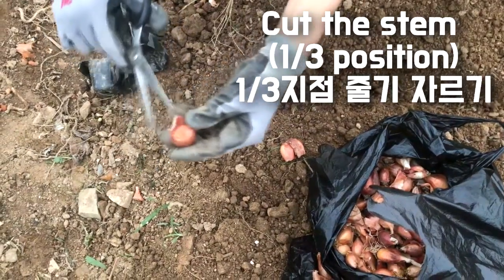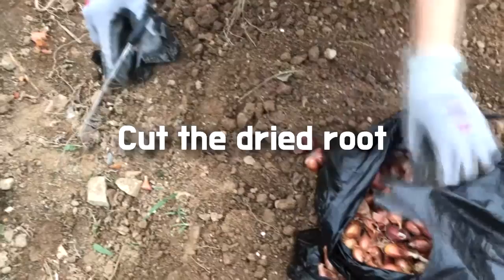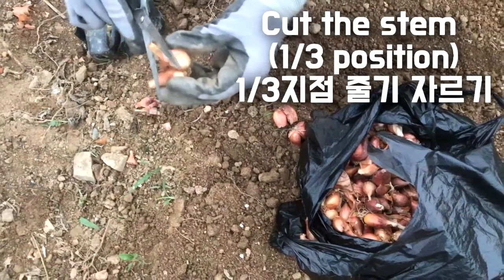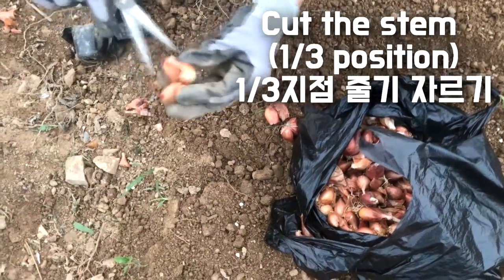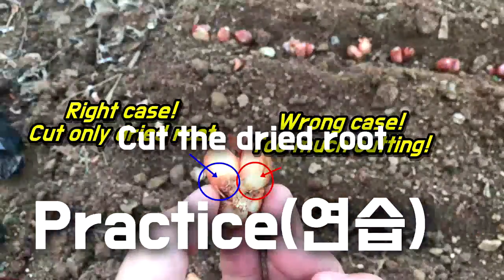Without the above steps, you are still able to sow bulbs of spring onion. It's just for making a good shape of spring onion. It doesn't matter — it depends on you. Practice and practice again.